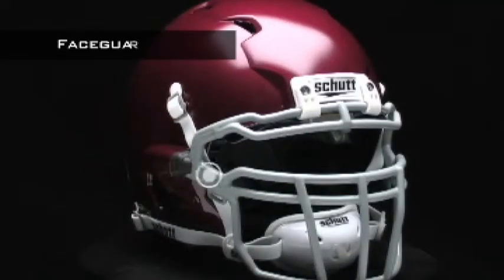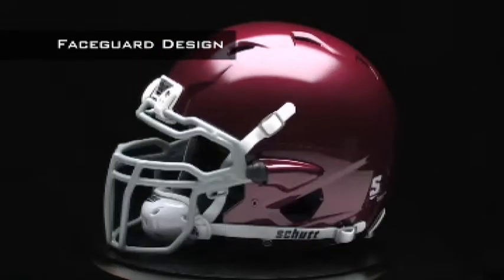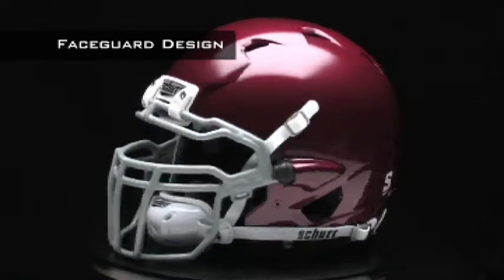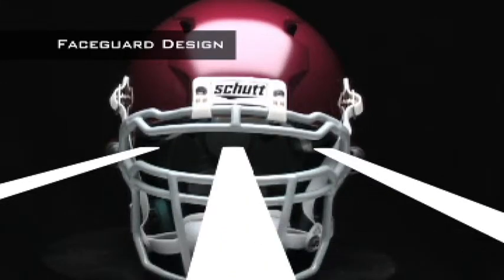Advanced engineering makes the energy wedge stronger than traditional face guards. Because of that, we can eliminate some of the vertical support bars on the face guard, giving you a wide, unobstructed view of the field from sideline to sideline.